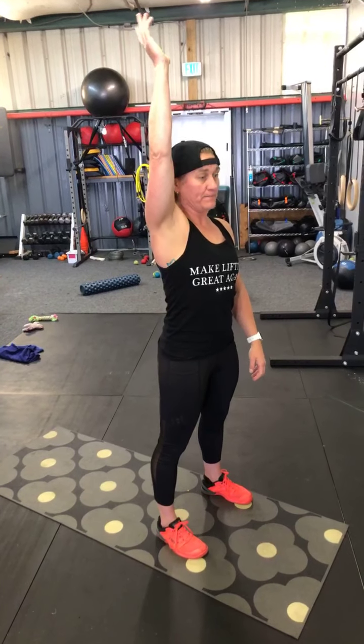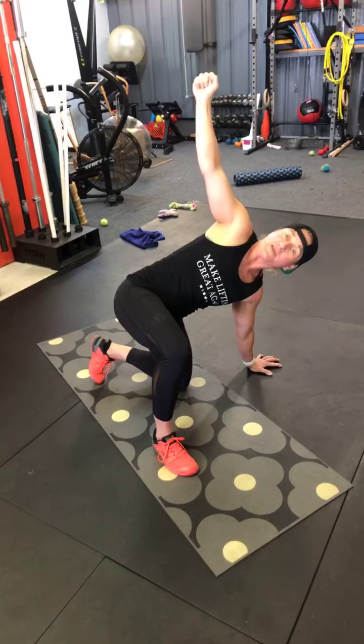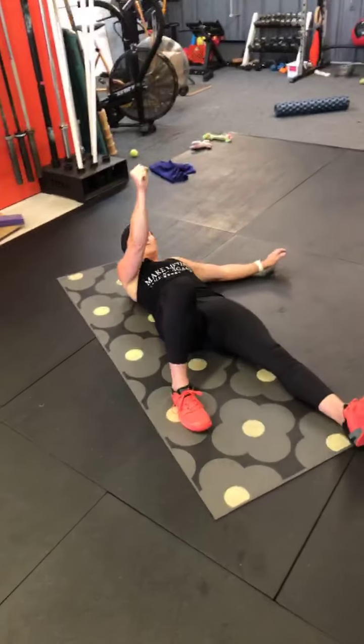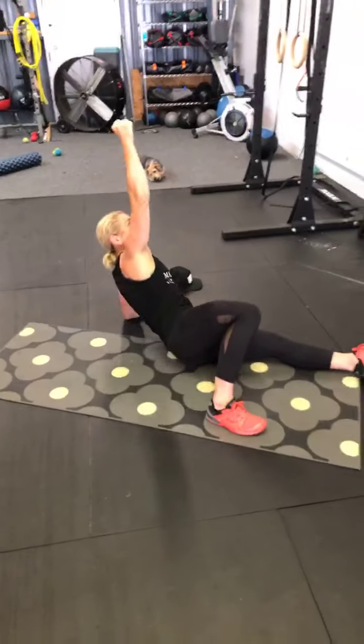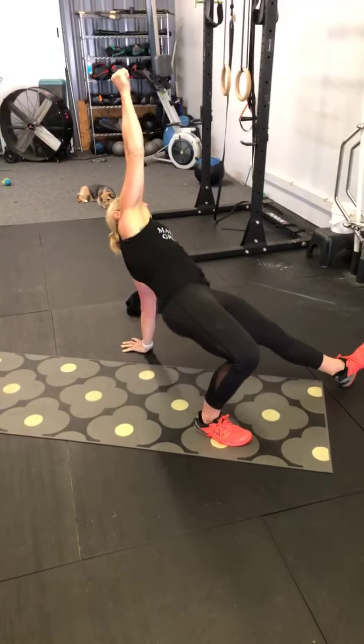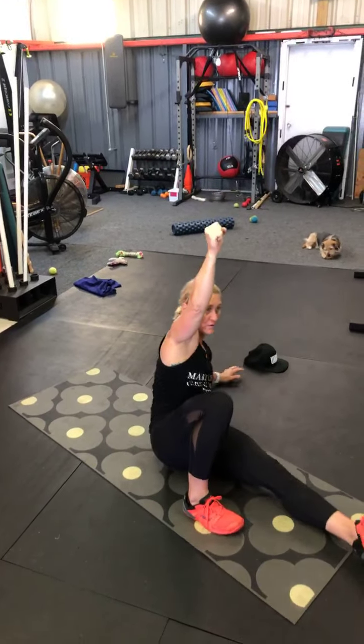So the Lindsay get down would be something like this: we raise one arm overhead like the Statue of Liberty, take the opposite leg back into a lunge, go to half kneeling, kick the back leg out and swivel it, side bend, plant the hand, grip the floor, bring the leg through to a seated position, roll onto the elbow, and then back onto our back. That would be a get down. The get up is obviously the reverse, and the full movement includes the getting back down part.